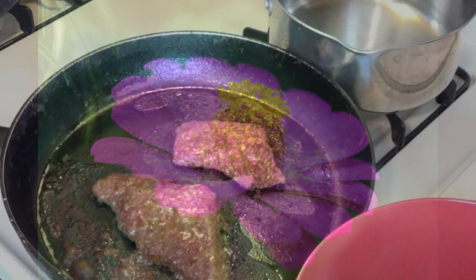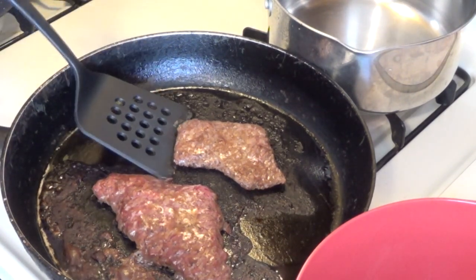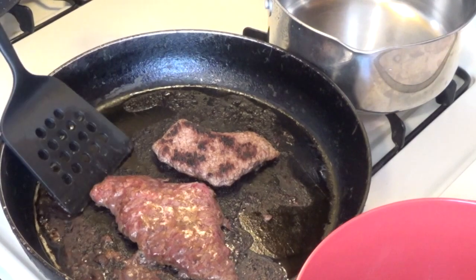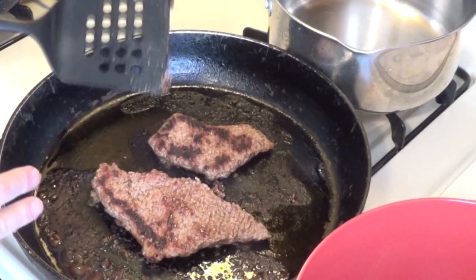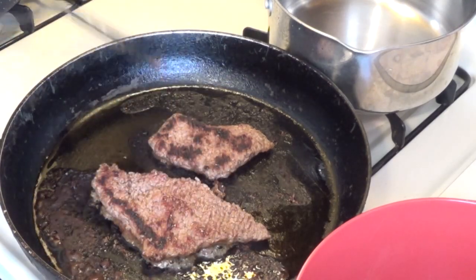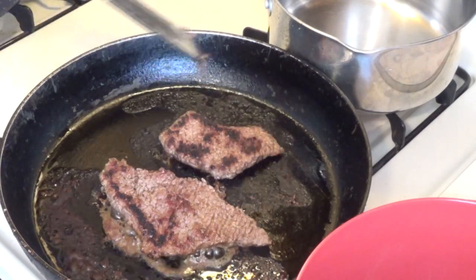Look how good that looks! They've been cooking on that one side for 15 minutes. I'm gonna flip them over and cook them on the other side for the same amount of time. I like my meat well done. Look how wonderful that looks. Once we get these cooking on this side, we're going to boil us some potatoes.